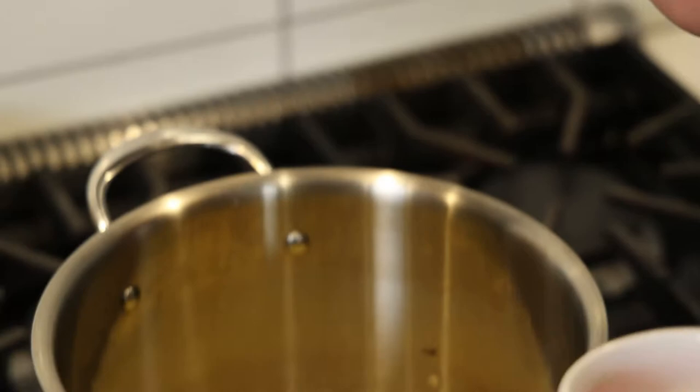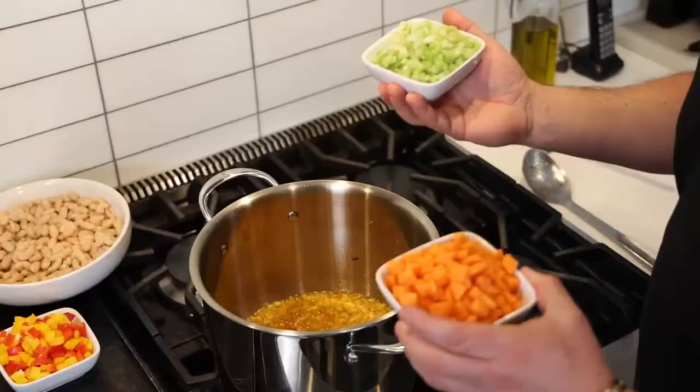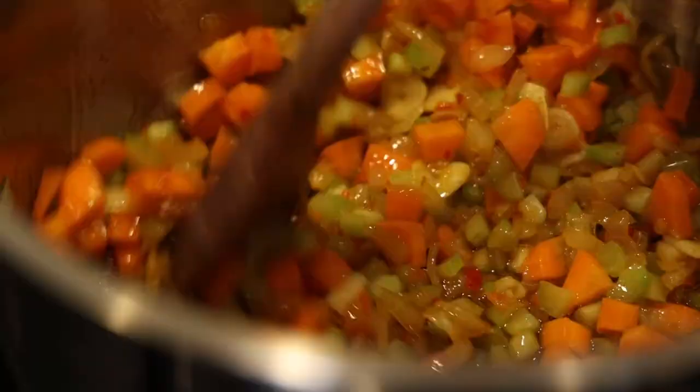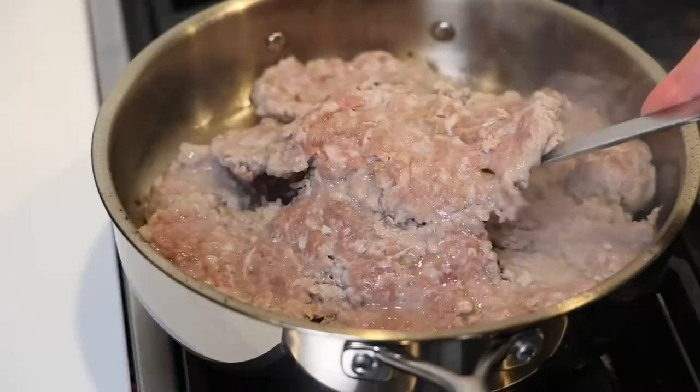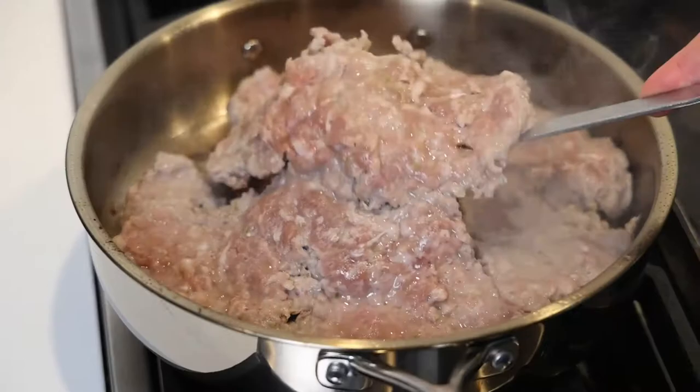Onions and garlic are nice and toasted. One teaspoon of Calabrian chili paste — the spice of your life. Then right in with some celery and some diced carrots to complete the mirepoix, or the holy trinity. Our sausage is nice and caramelized — give it a big flip. Nice and caramelized and browning away.